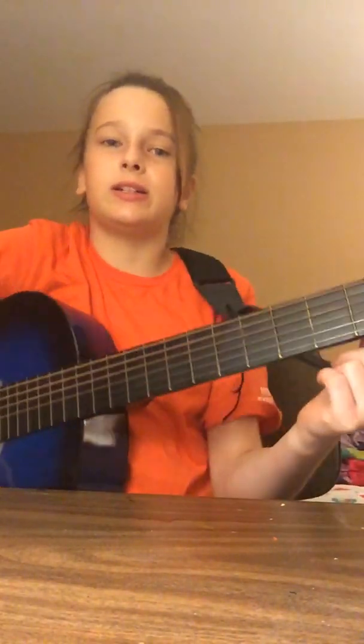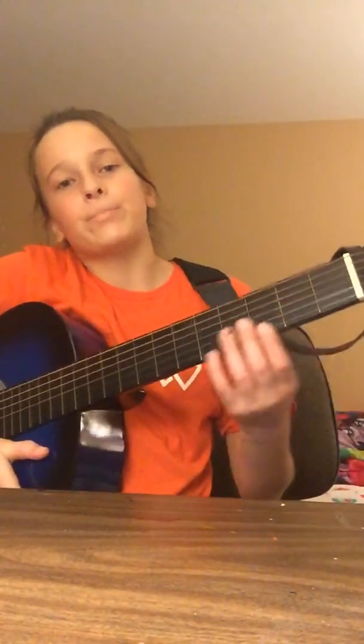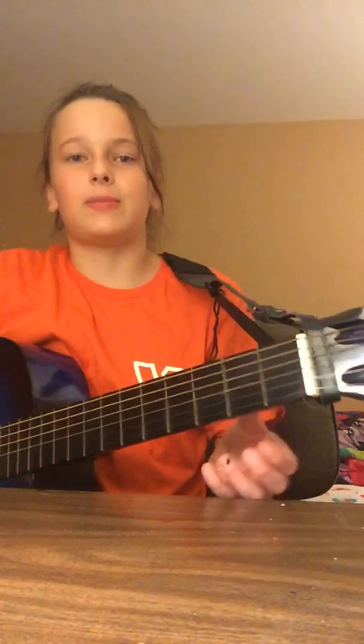I'm going to put my first two fingers on here. These are frets — these little lines right here. You don't want your hands on those frets; they will make crazy sounds. You want them in between. Think of frets as walls — these are rooms, and you can only go in the rooms. You can't walk through a wall, and your fingers are the people, if that makes sense.